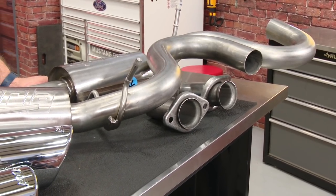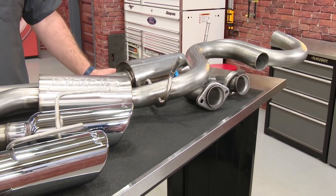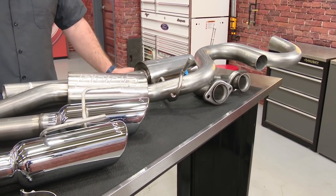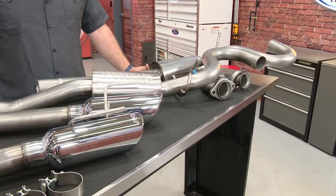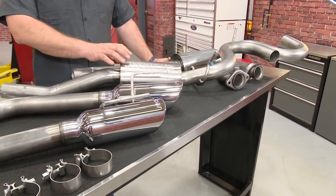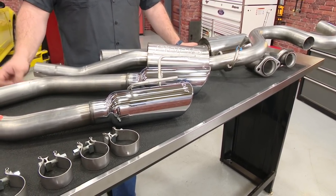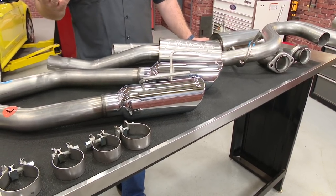This Borla S-Type Stinger Cat-Back is going to fit your 1999 through 2004 Mustang GT or your 2003 through 2004 Mustang Mach 1. It's made completely of T304 stainless steel and features mandrel bent 2.5 inch piping going through a set of Stinger mufflers and adding a set of Borla's 4 inch polished stainless steel tips. The kit includes necessary clamps for installation and will reuse some factory hardware.